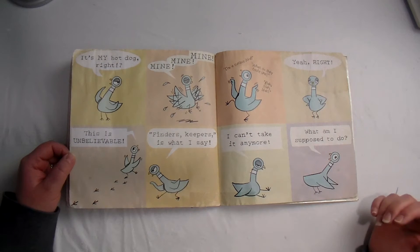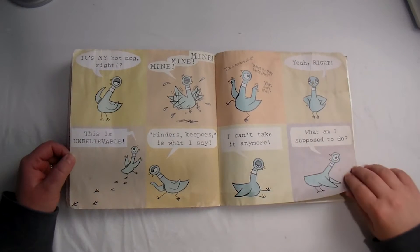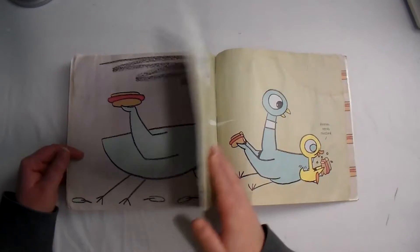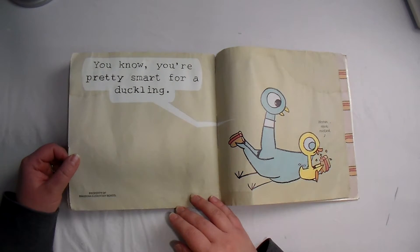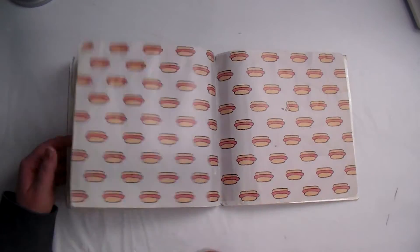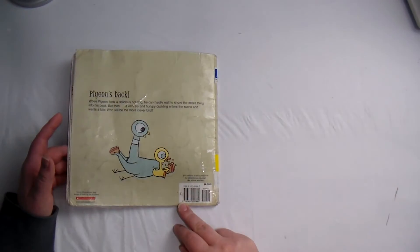Finders keepers is what I say! I can't take it anymore. What am I supposed to do? I think I've got an idea. You know, you're pretty smart for a duckling. Hmm — needs mustard. The end.